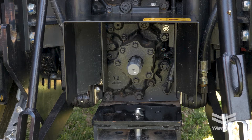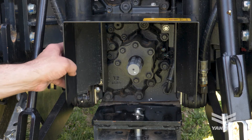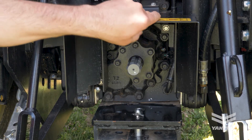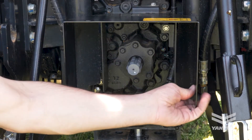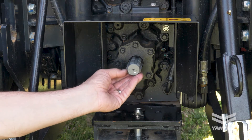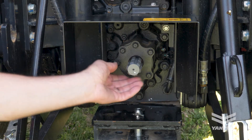Start the safety check by inspecting the PTO shaft guard for bends, cuts, or missing parts. The PTO shaft guard provides protection for the operator when the PTO is turning. Next, inspect the PTO shaft by looking for missing, bent, or broken splines.